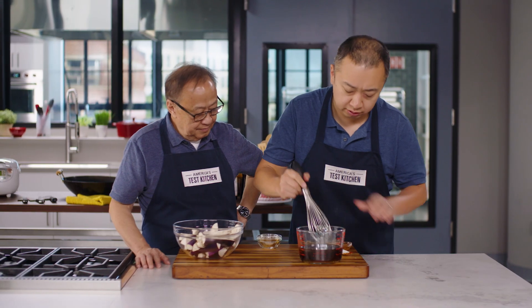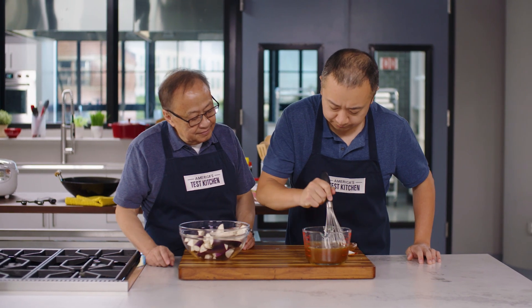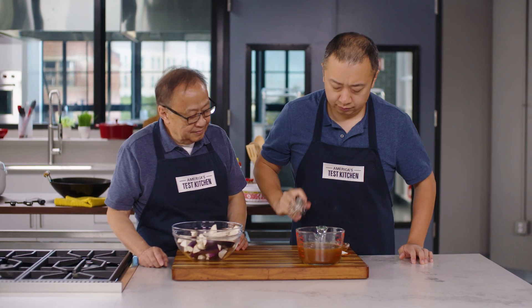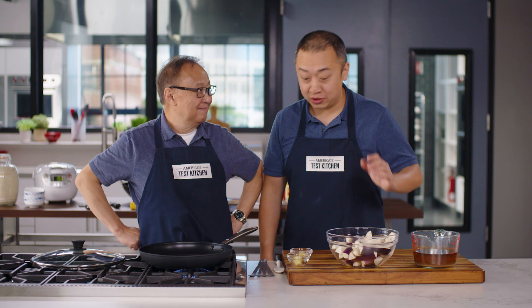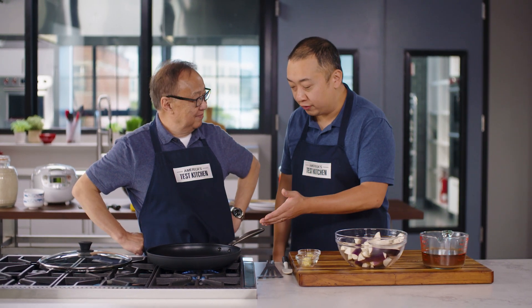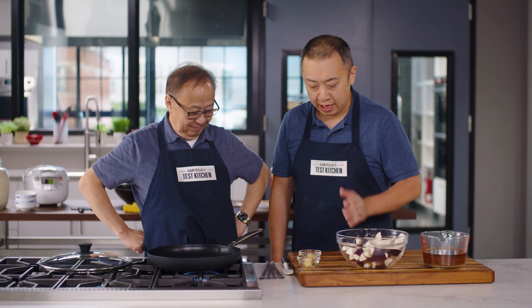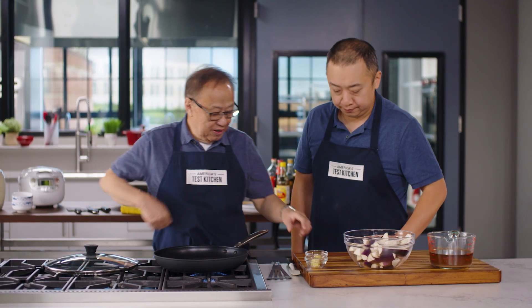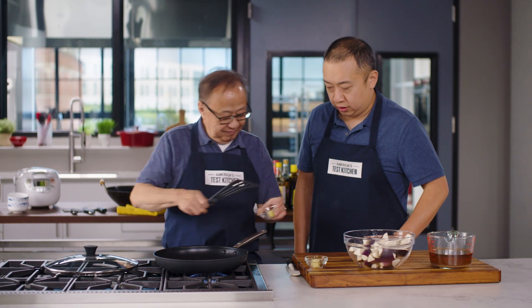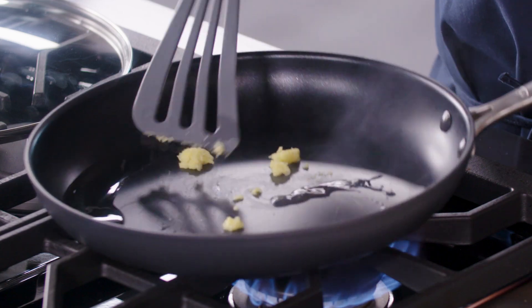We're going to whisk everything together until the sugar is dissolved. Our sauce is pretty much done — we've barely just started and we're already cooking this dish. My dad's got a 12-inch nonstick skillet with vegetable oil over medium heat. We've minced some garlic and ginger together. This will take about 30 seconds or so. Let me add the ginger as well.